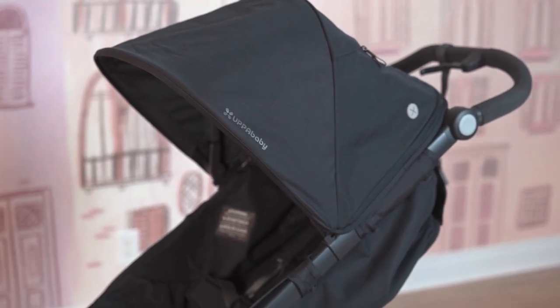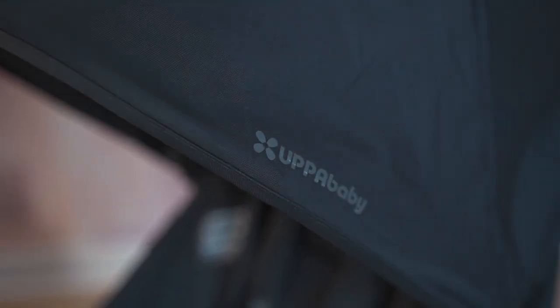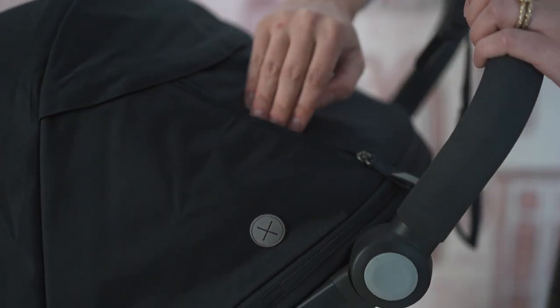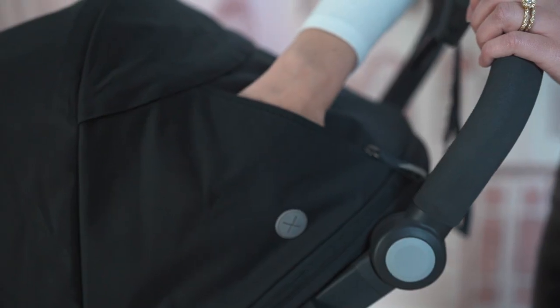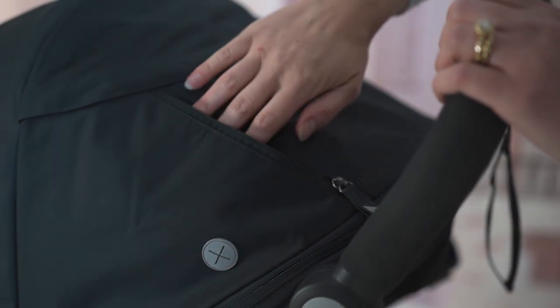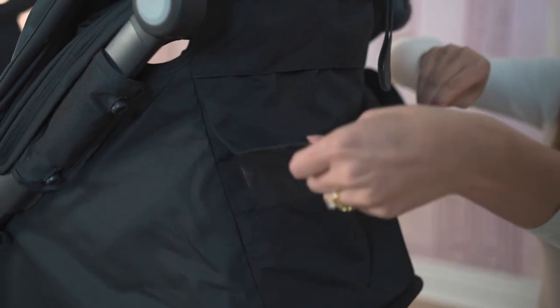The canopy has an extension — there's a zipper on the side that you can pull down to extend it. There's also mesh paneling for a little bit of ventilation, and a hidden ventilation panel up top. There's also a zippered pocket here, so if you're connecting your cell phone and headphones there's a jack as an option. So if you didn't have a parent console and you were just running with your phone and your ID, you can just slip it right in the canopy. Amazing.